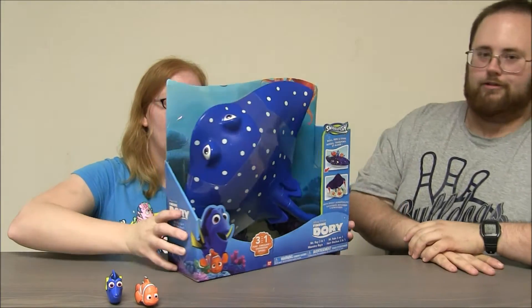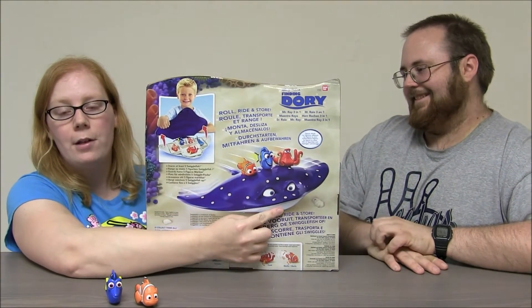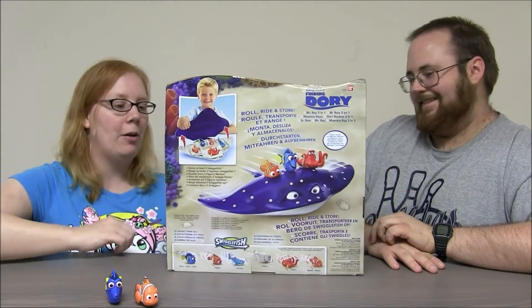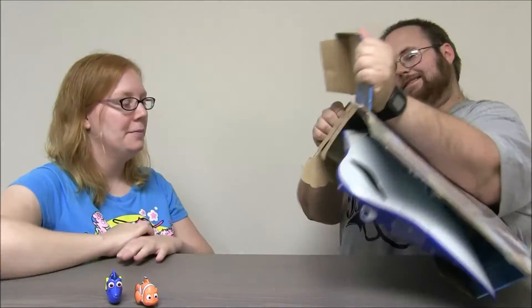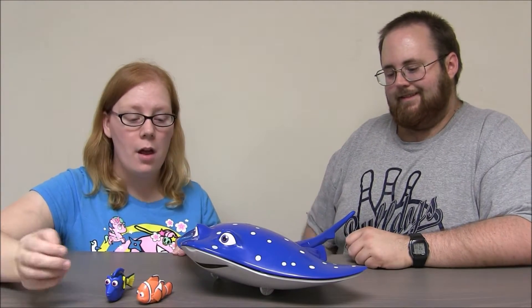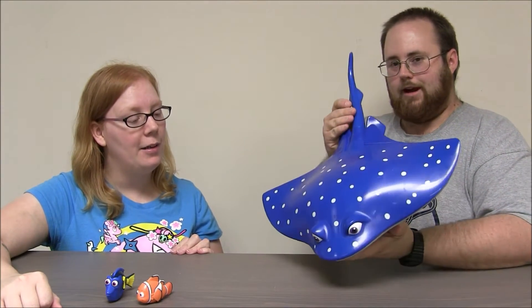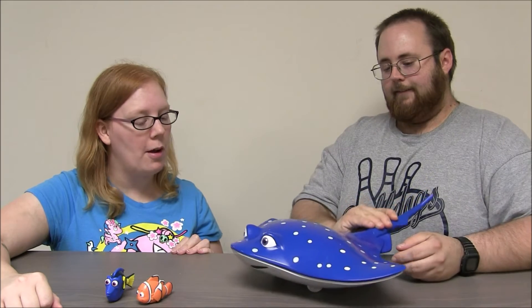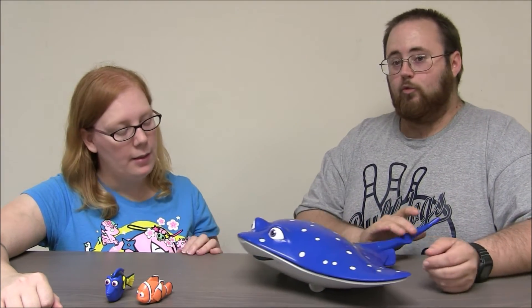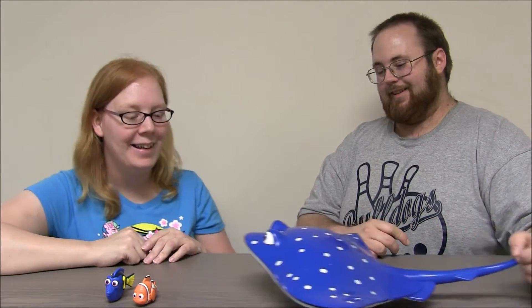You wanna see the back first? Sure. He's got this really cool picture of Mr. Ray with all the fish riding on the back. Alright, now we can open it. Now that we have Mr. Ray out of the package, let's take a closer look. He is so cool. I love those spotted deco on his back. He looks really great. He's a really cool color blue. I like it a lot. He also rolls really well. He would really zoom across the kitchen floor — it would be great on a big surface.